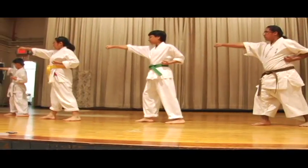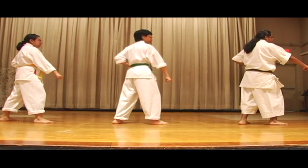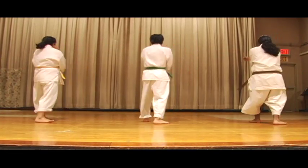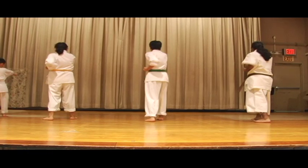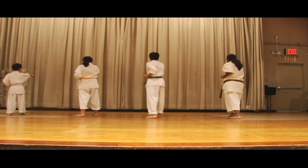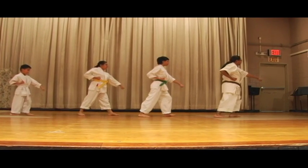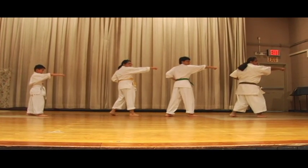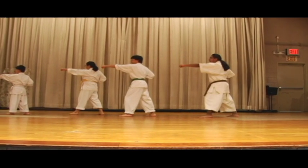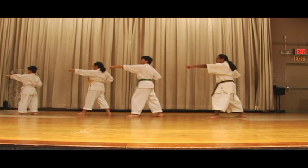One, two, three, four, five, six, seven, eight, nine, ten. Kai. Kata. Kihon, no kata.